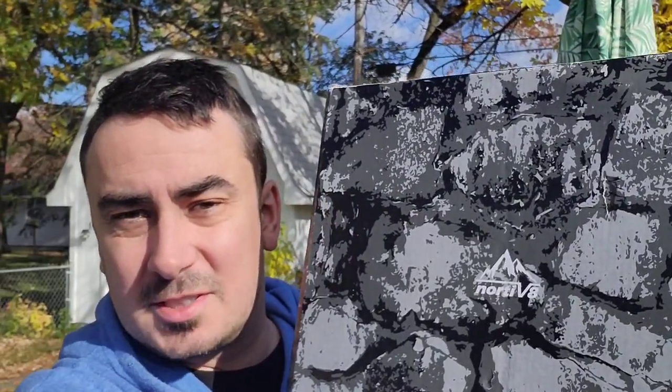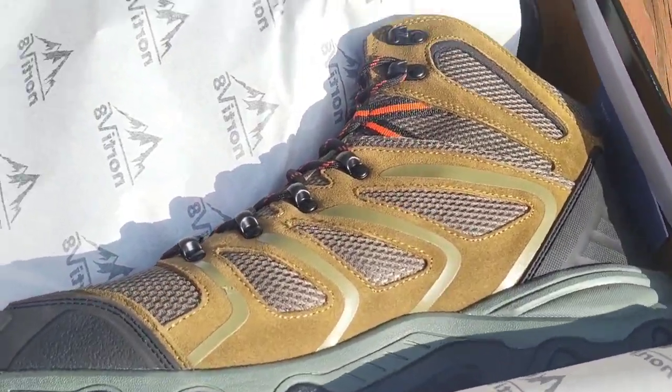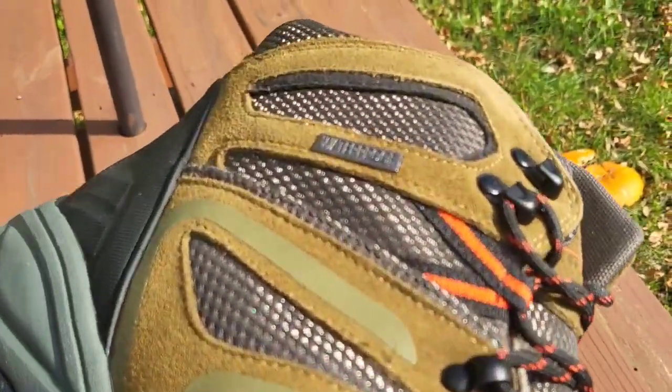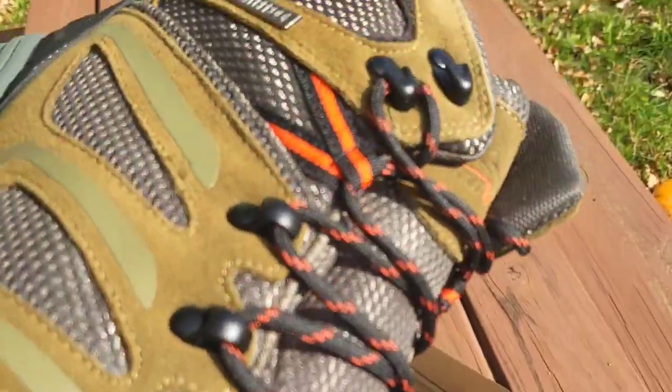What's up guys, Mr. Alan C here checking out the Nordivate hiking boots. Let's get them out of the box and on our feet. It's a cool box they come in, kind of like a camel theme going on. Packaged neatly inside the box — I love Nordivate because these are heavy duty, stylish, and high quality.